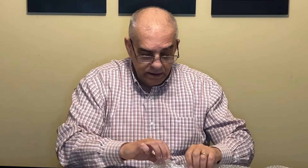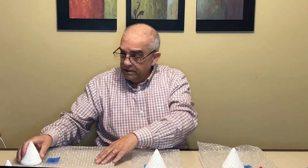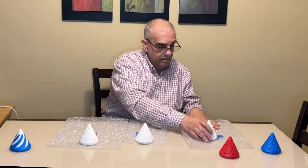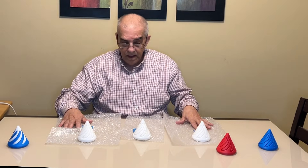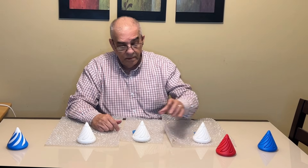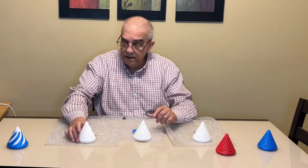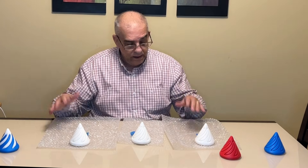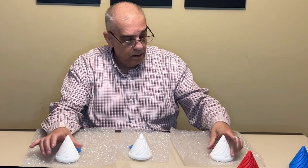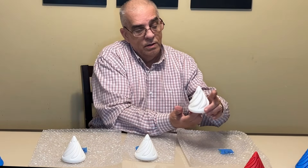So you might be asking yourself — all right, here are the three samples: the A1, the T1, and the S1. This is all the same material, same settings, same everything, and you can see that they all work very well.